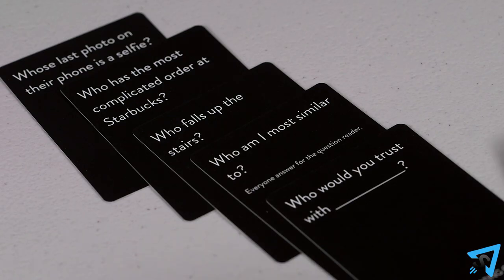This process repeats until a player has collected six cards and is declared the winner. Alternatively, instead of playing to collect cards, you can play for points.